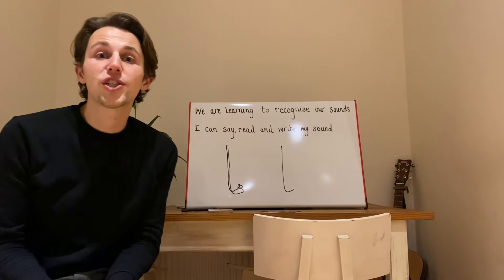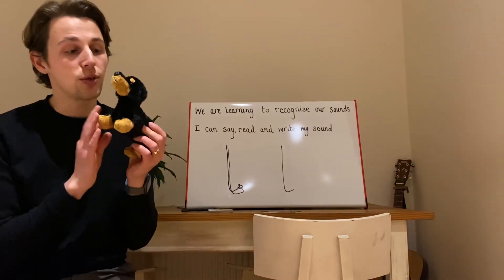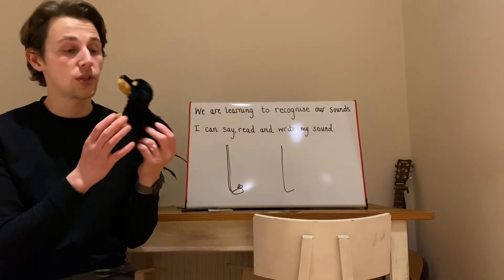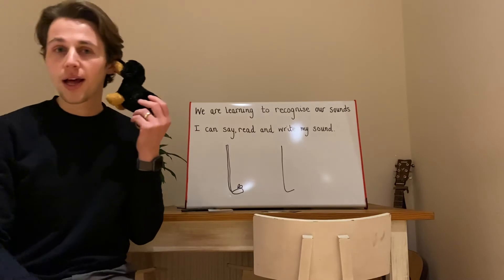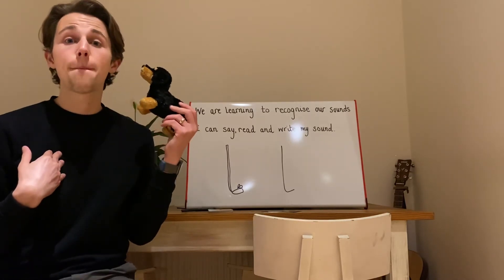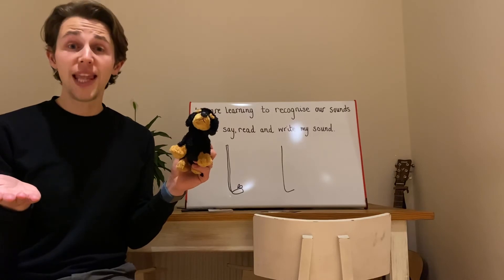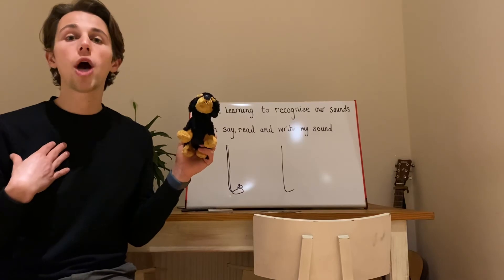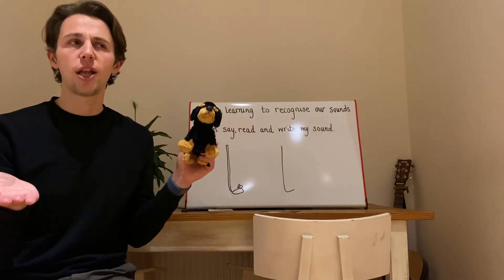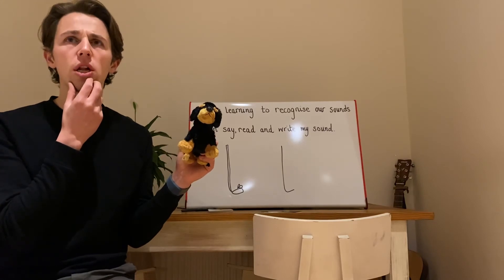So, we've unfortunately lost Fred in school, so we're having to use a pretend dog to help tell our sounds at the moment. So we'll have some dog sounds. I wonder if you could tell us a word? L-O-G. Log.